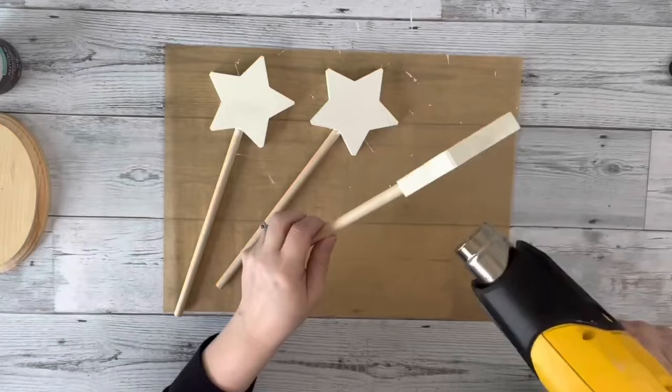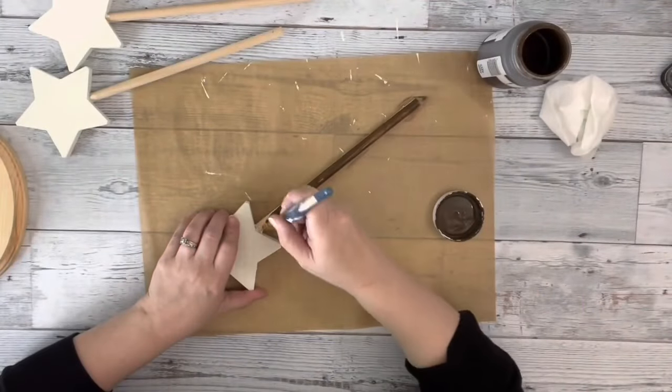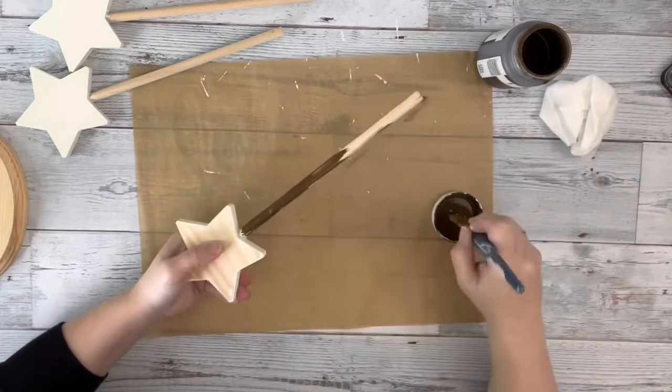The fronts of them I left plain. The dowels I covered with home decor wax, brushing on the wax and then blending it with a baby wipe.